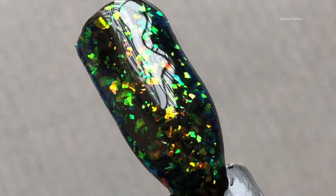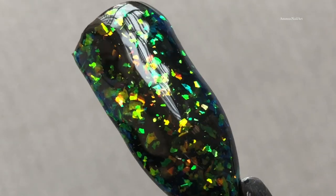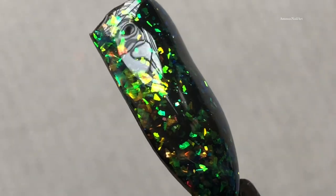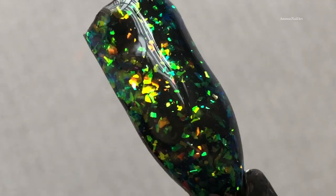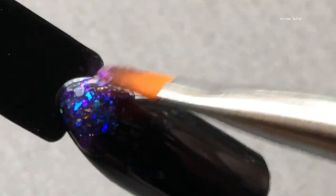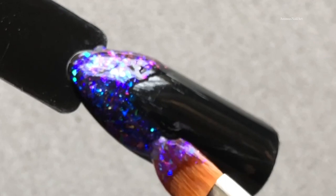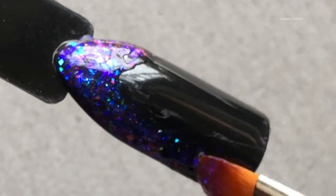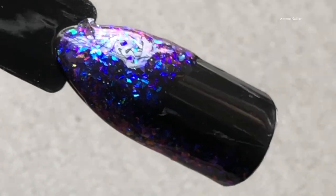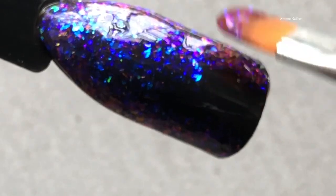Here is the final look — let me know what you guys think! Now let's move on to shade number five. This is such a pretty color — we have pink, purple, blue, and light blue. There are a lot of colors happening, and this one is obviously my favorite.